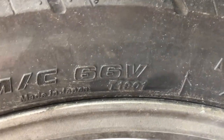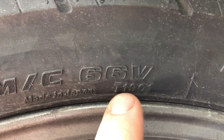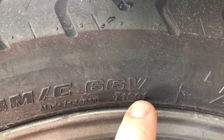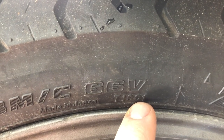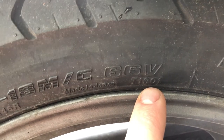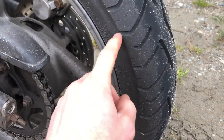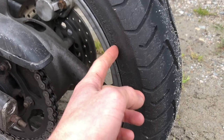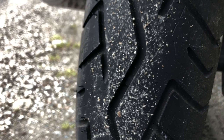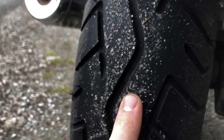Check the tires for their production date. You can see here this one says 1901 — that means it was produced in the first week of 2019. The first two digits are the week number and the last two digits are the last two digits of the year. You can get 10 years out of a tire, but most of the time they start to rot between 7 and 10 years. Over time the rubber dries out and the solvents evaporate, which shows as cracking in the sidewall or in the tread. Always check the tire for sufficient tread depth — find a tread bar between the treads and make sure the tread is proud of that tread bar.